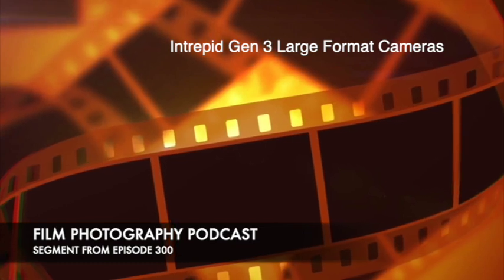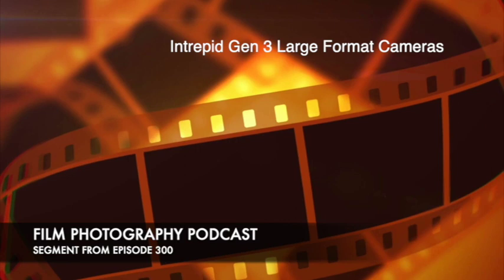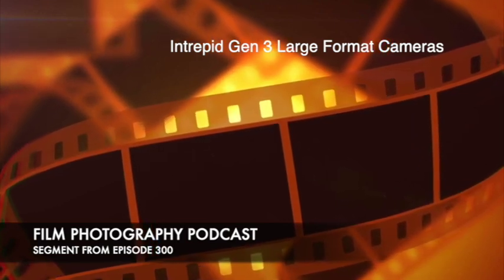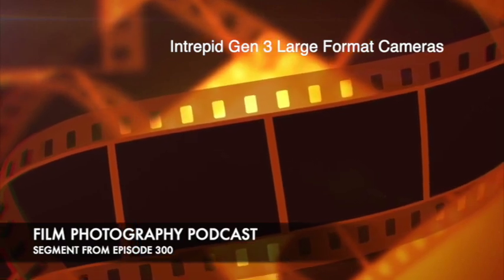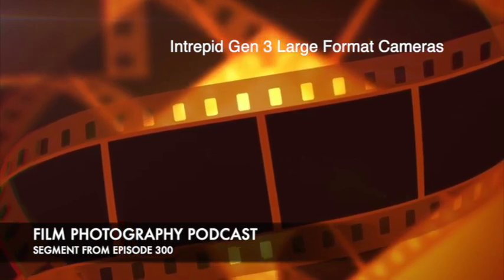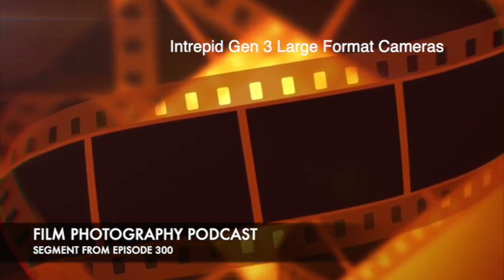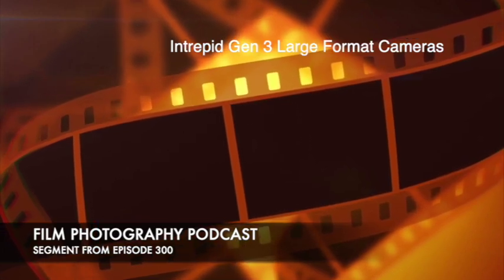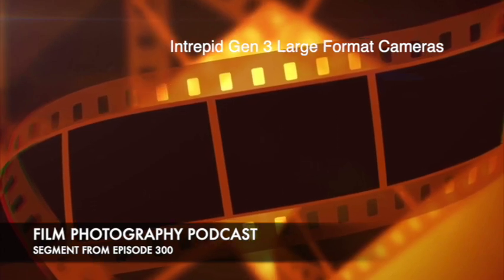If you need new and you want to maybe dip your toe into large format, Intrepid is a really good option, but know that it's going to have some trade-offs being a lightweight camera. The 4x5 is only a few pounds. It costs £266.67 in Great British Pounds, so it's about $300 US dollars. For folks at home, Matt's talking about a brand-new large-format camera — these are cameras that take sheet film. Individual sheets for every shot, with a film holder that goes in the back. Two sheets per film holder.